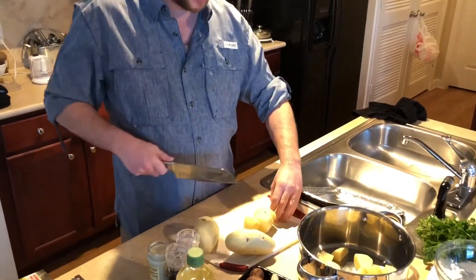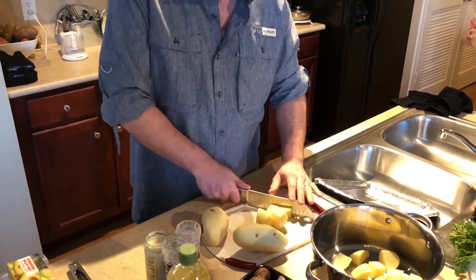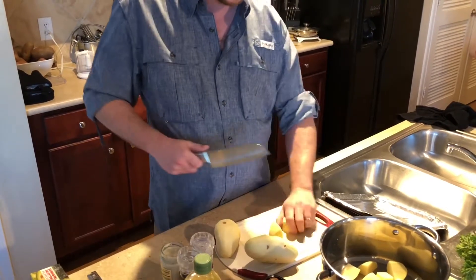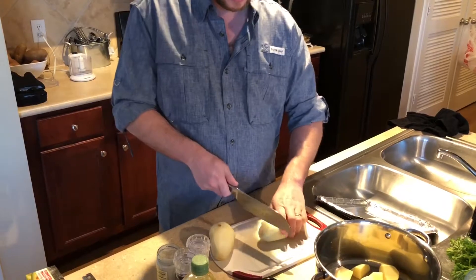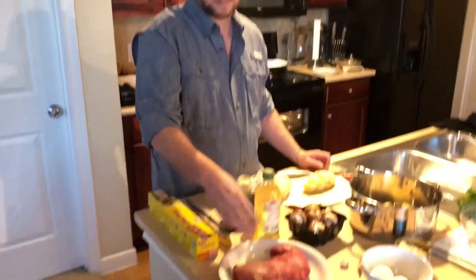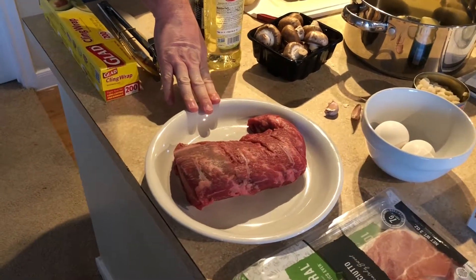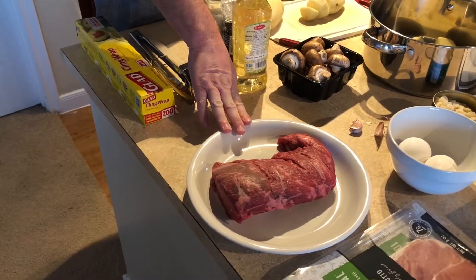The beef wellington is a really pricey dish. When I was researching and watching other videos on how to make it, everyone mentioned how expensive the cut of meat was, but it really didn't sink in until I went and ordered my filet of beef. That little piece of meat was $37. So when they say that's one of the most expensive cuts of meat on the cow, they're not lying.